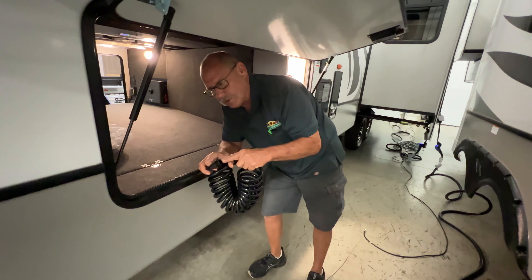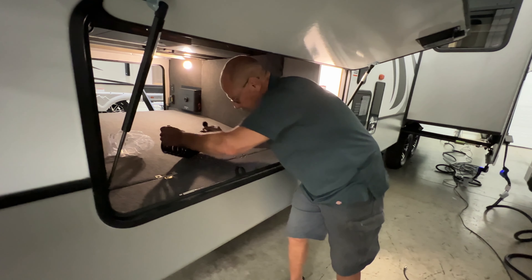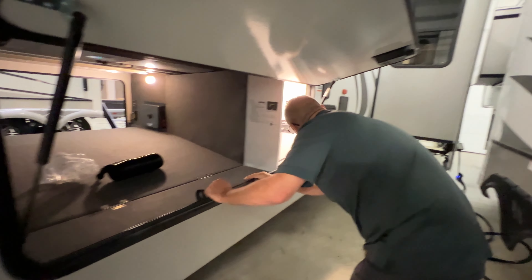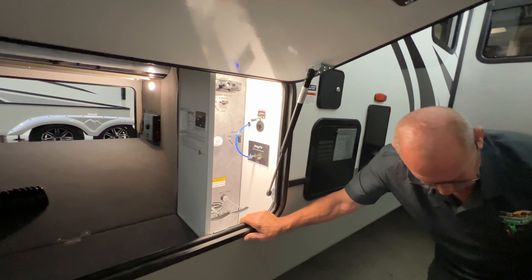That battery disconnect up there was for your unit. This one is for your inverter. This takes your inverter down — takes it on and off if you want to shut it off. All you do is just switch it. Now I just shut it off. Now I'm back on with it.